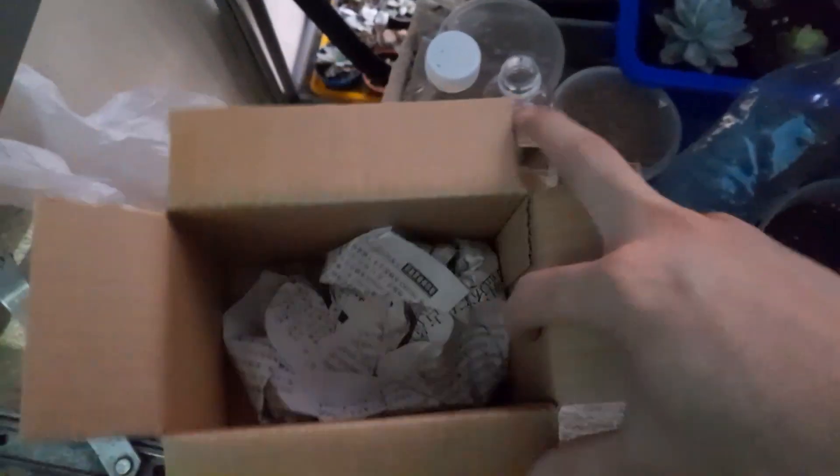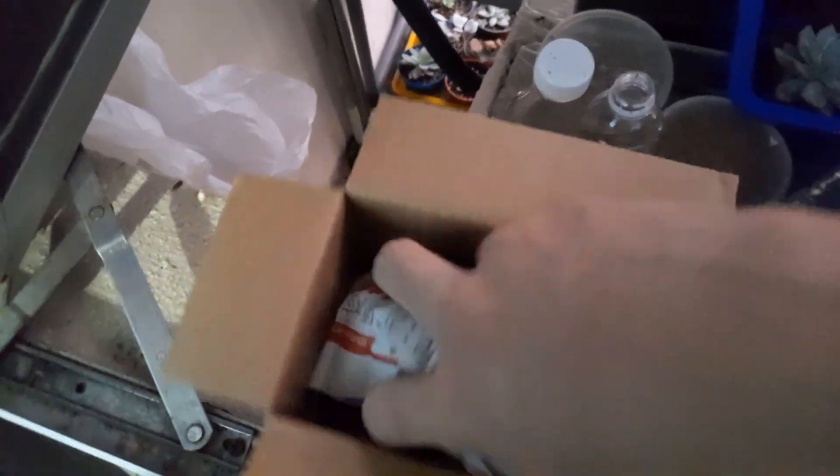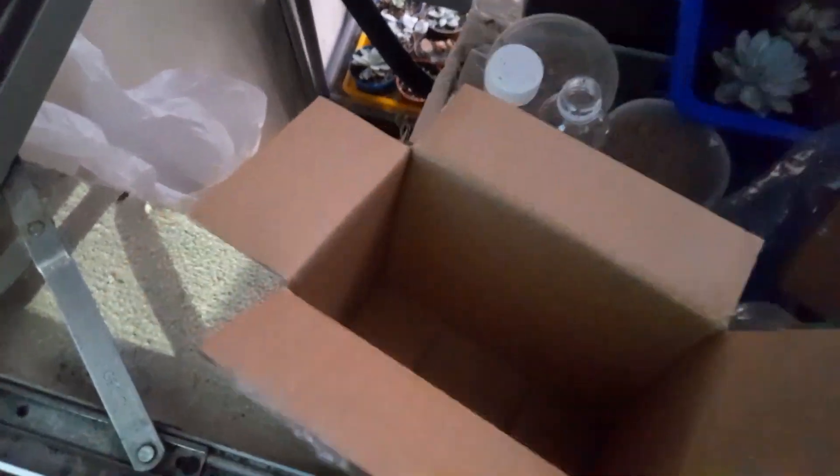Hey guys, it's me Billy over here and I'm back with an unboxing video. Today's video is going to be a livestream purchase unboxing video and there are a lot of plants here when I first unbox, but you won't see all of it in the update video.